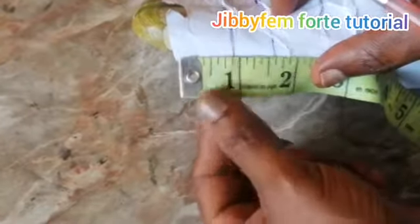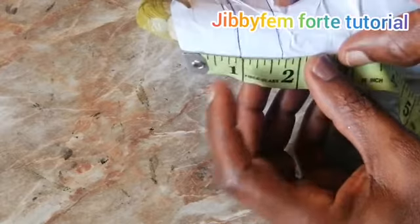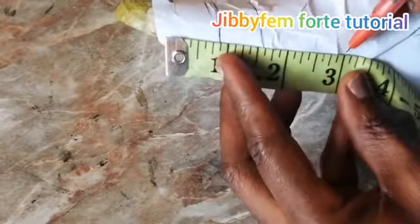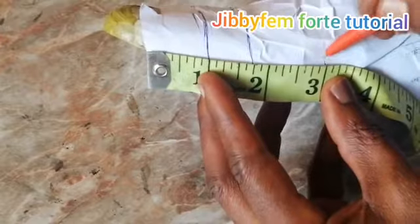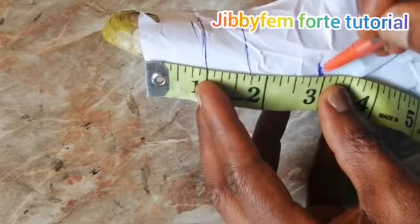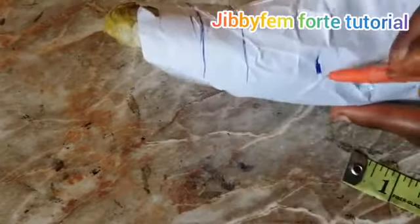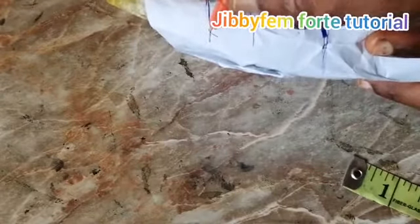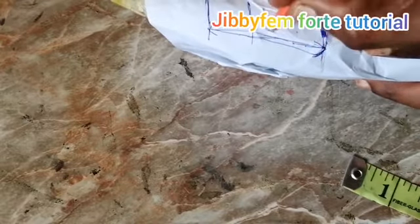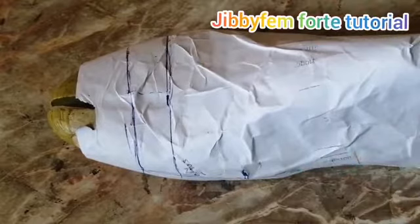This measuring tape is not meant for shoemaking — it's for sewing. I'm going to start with one and I need it to be two, so I'll stop at three since I started with one. You can decide to make your own 1.5, you can make it two — it depends on you — but I'm going to be using two for the sake of our gladiator sandal. So the width of the side is going to be from here down to this place, two inches.